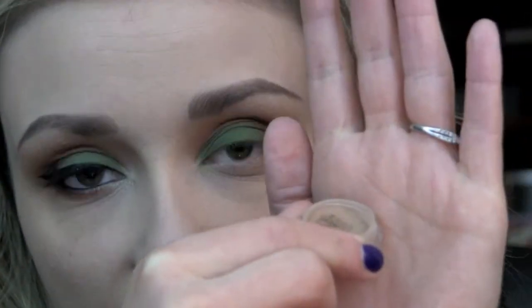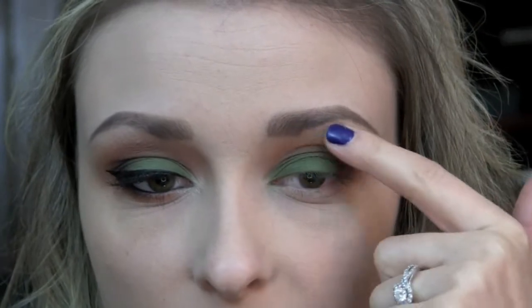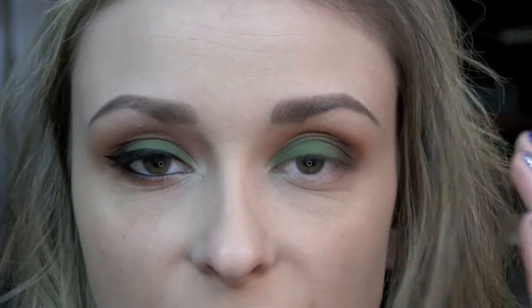Now I'm going back in again with Inconsiderate and I'm going to blend down the crease a little bit, just really buffing everything out so that it's a seamless line.